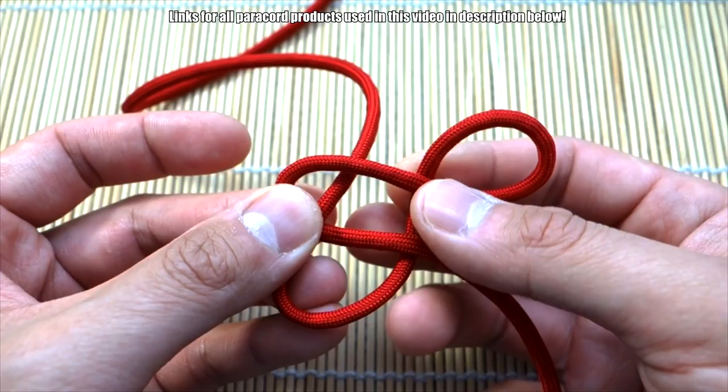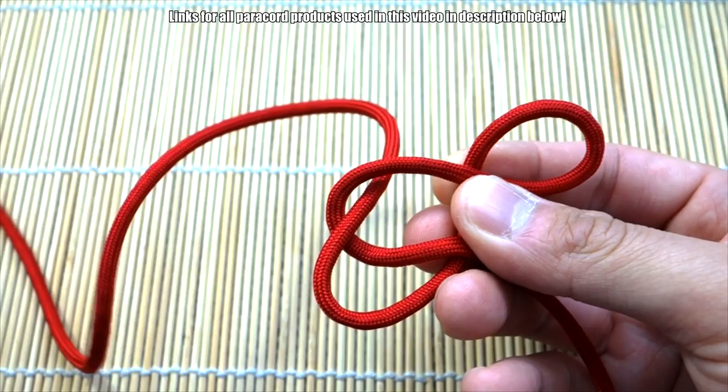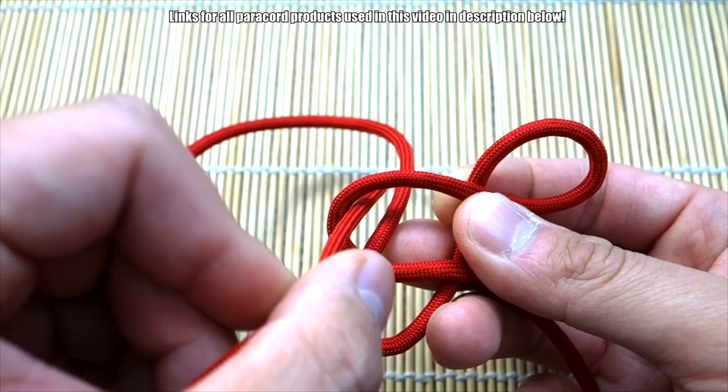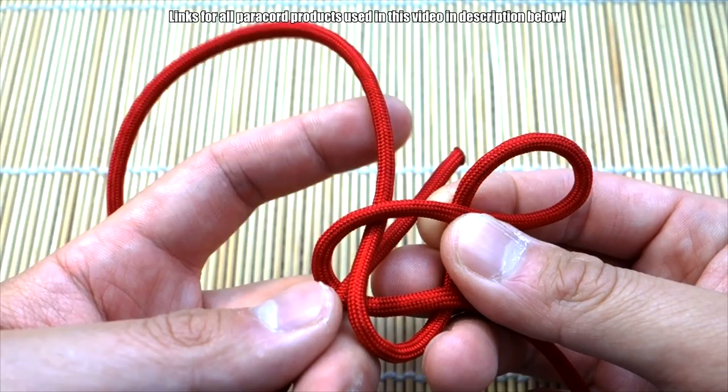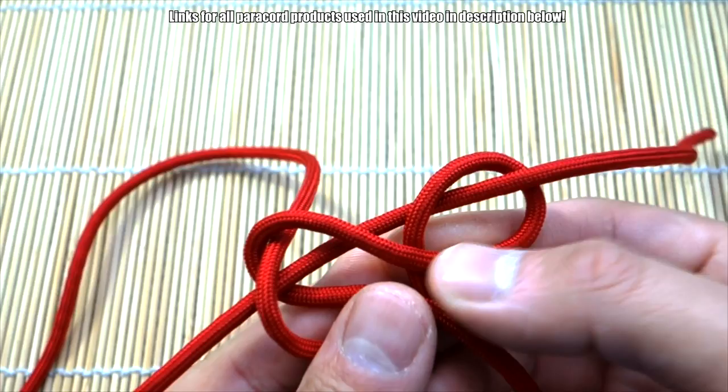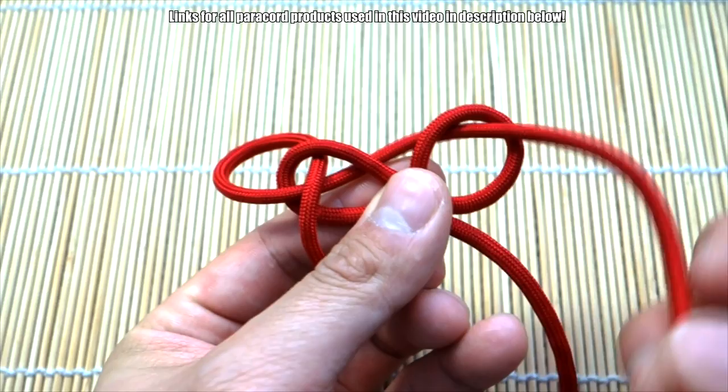You should now have pretty much these three loops. Next, take this end again — still working with that same long end. You'll see right here underneath the middle finger there are two sections. Go through the left side of that section, behind and underneath this cord, and then through the loop on the right.